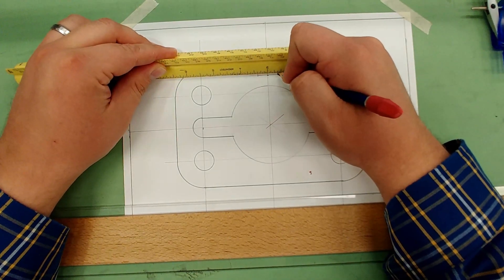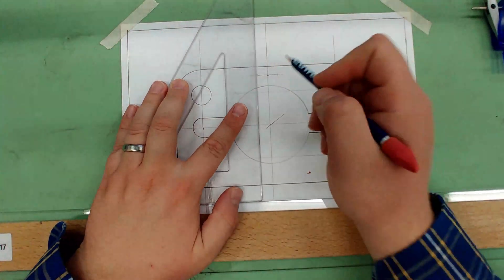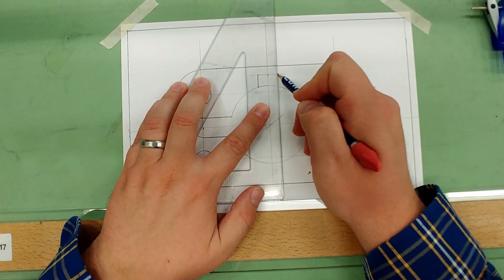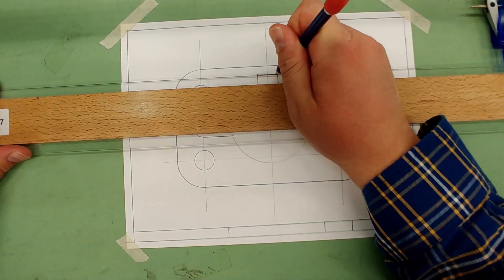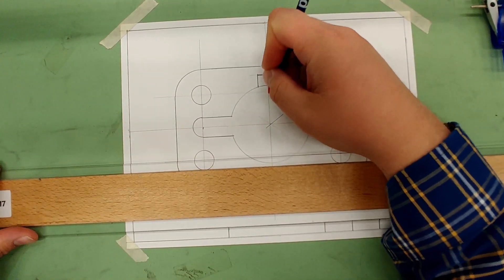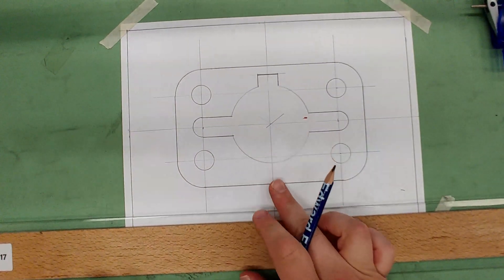Mark three-eighths to each side. Bring the vertical lines down to the circle, darken them, and darken in the line across the top. Erase out the center portion inside the keyway. Now repeat the same process on the bottom.